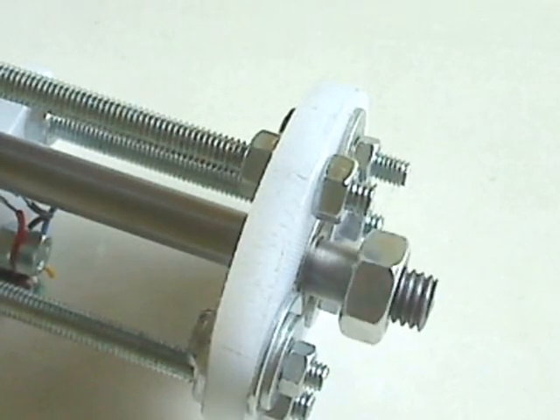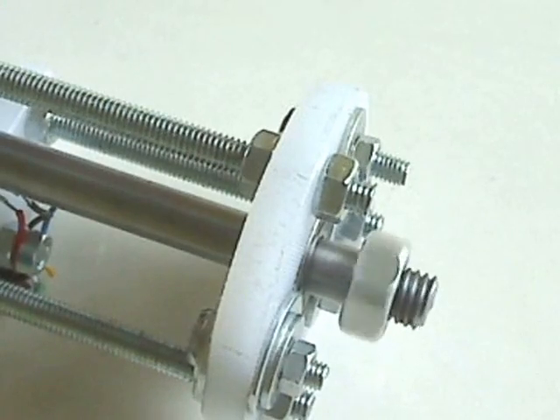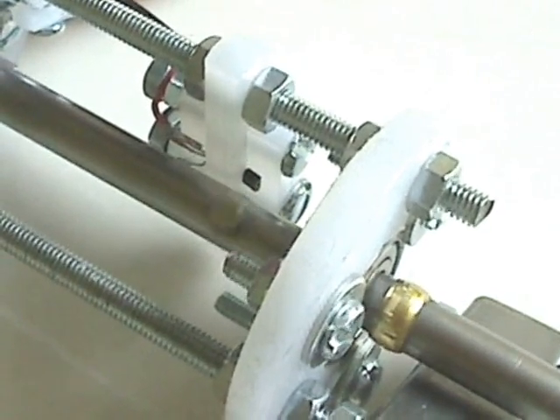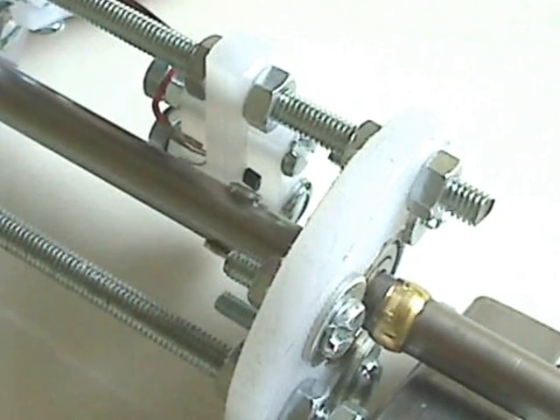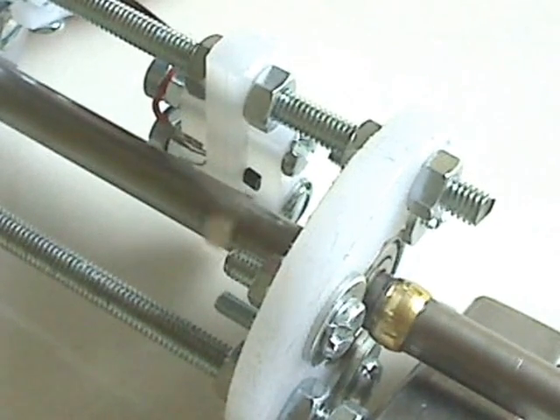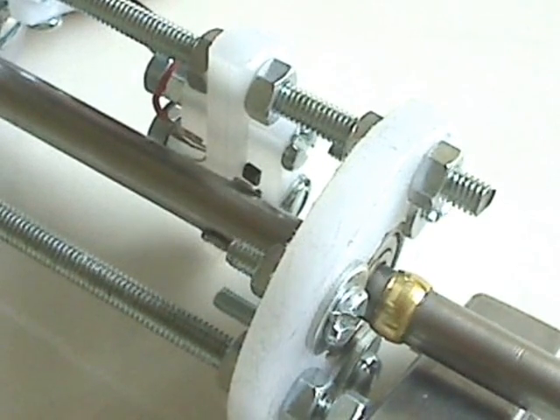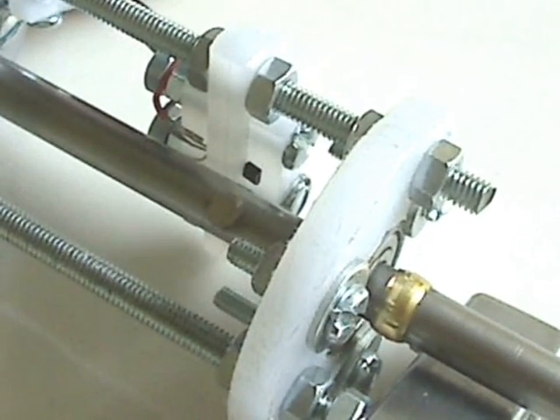The shaft is held in place at the top with a plumbing olive — the brass thing you can see there — and that rests on the top bearing. It's slightly off at the moment.